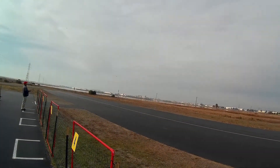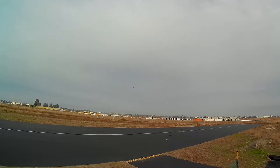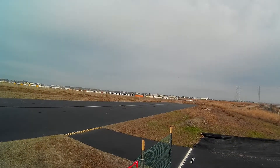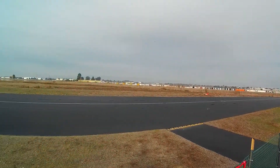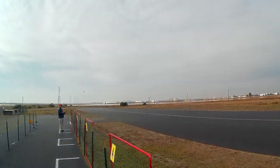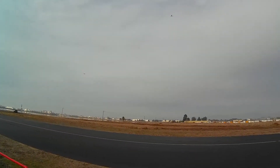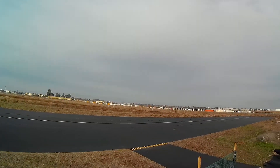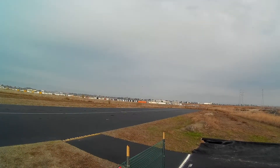Gear down. Touch and go from the right. Takeoff Flaps. Touch and go from the right. Takeoff Flaps. Get off.